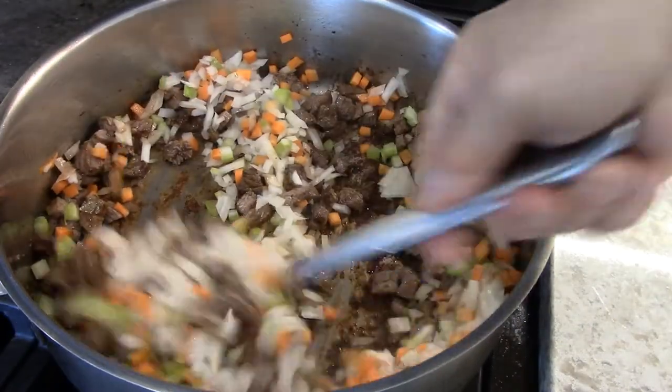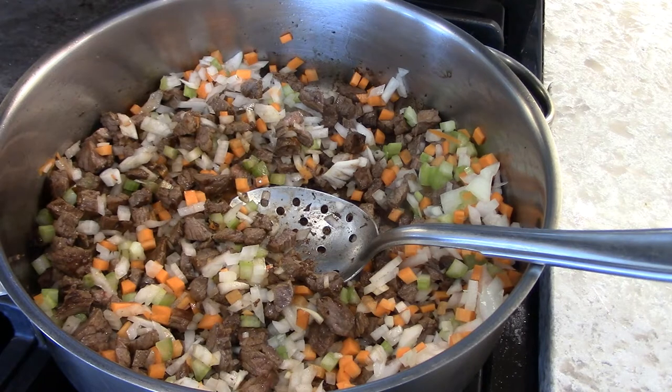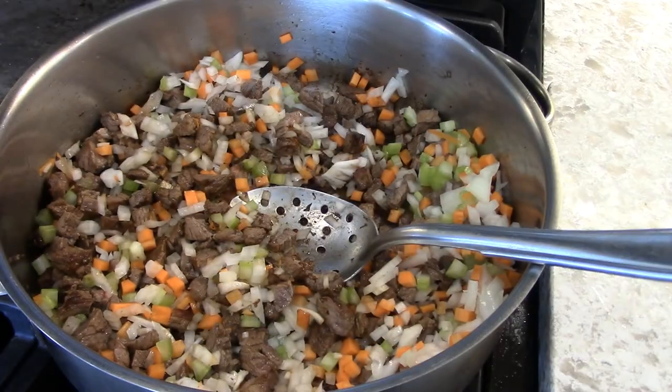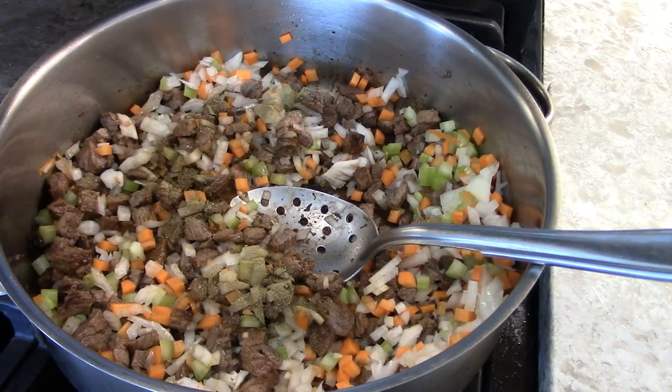Sweat this up. I'm going to put in some bay leaves if you have them — put a couple of bay leaves. My bay leaves are too small, so I'm going to put in some ground bay leaves instead. Don't have to worry about picking them out. That's about a quarter of a teaspoon, which I will write down.